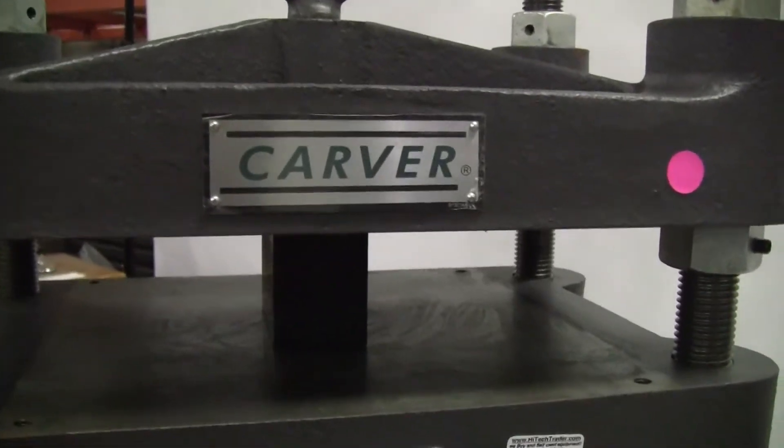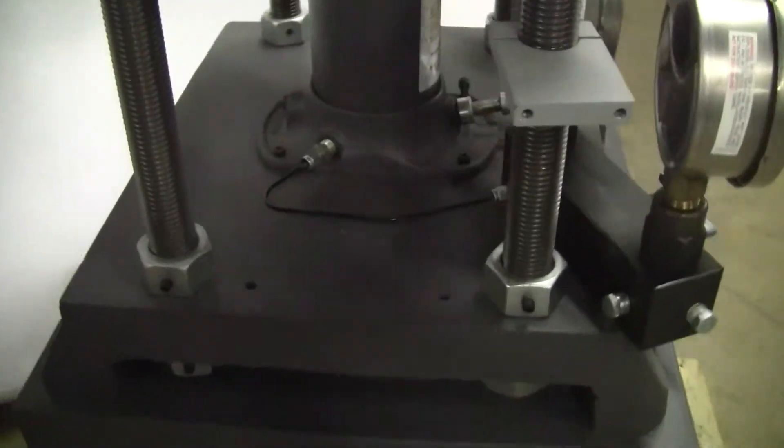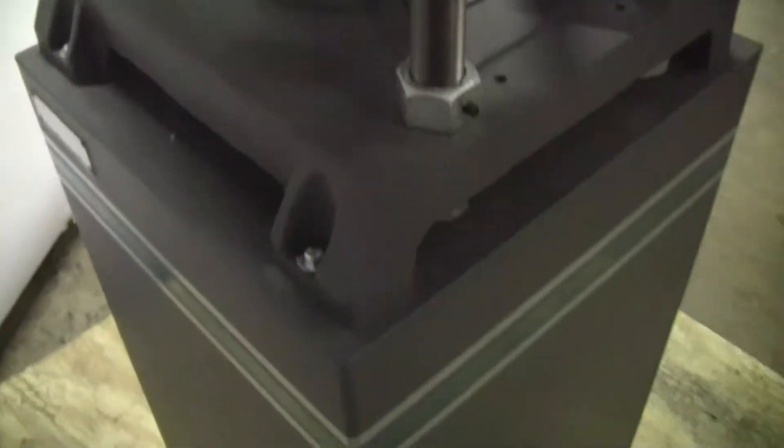You can see we have an aluminum block under pressure currently. Here is the rear of the unit.